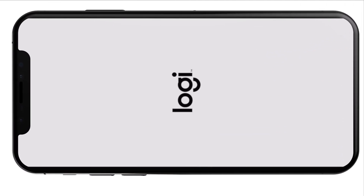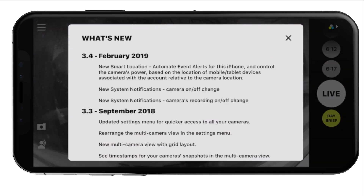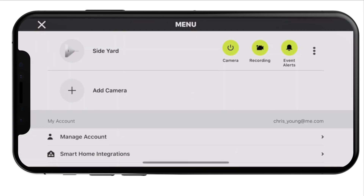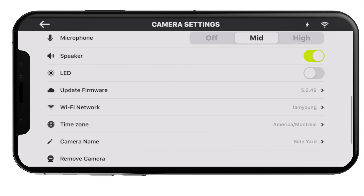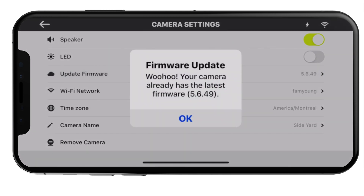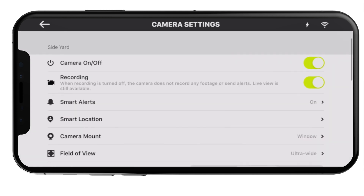I have to give it to Logitech here — they made it a fairly painless process. When you update to the new Logitech app, you're going to get the update. It's going to tell you HomeKit Secure Video is the new thing and how to set that up. I will also include links to the Logitech support page in the video details, which details this because there are a couple of things that they already know can go wrong — such as HomeKit not being able to connect afterwards, and it gives you some tips on that.